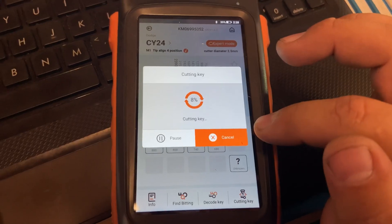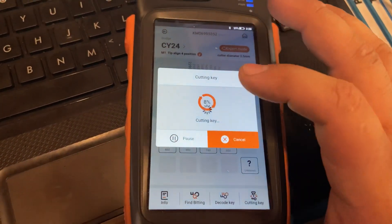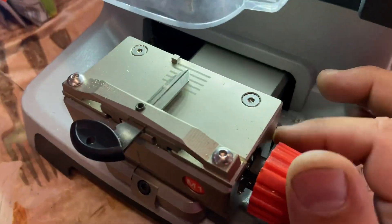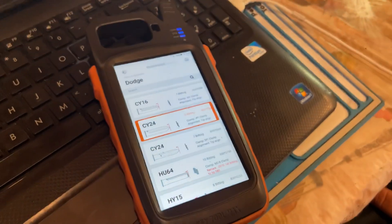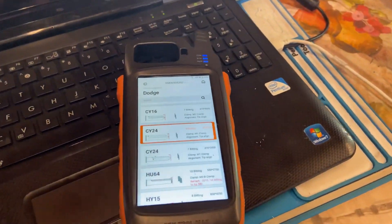We're going to press Cancel because we don't want it to cut - it's not going to cut anything either way. Alright you guys, that's it. If you have any questions, go ahead and email me. I'll be glad to assist you guys. Take care.